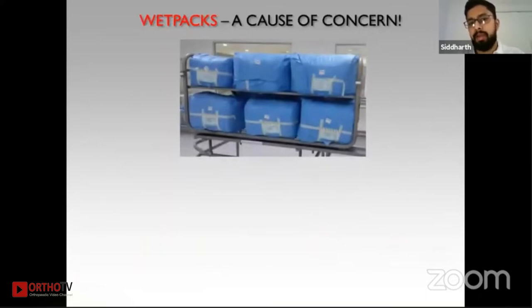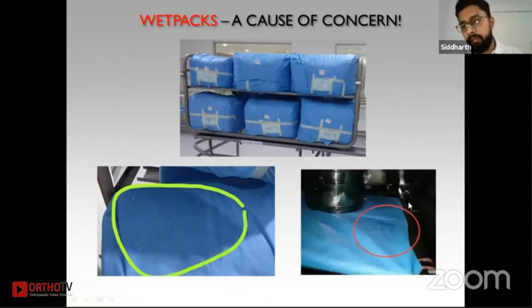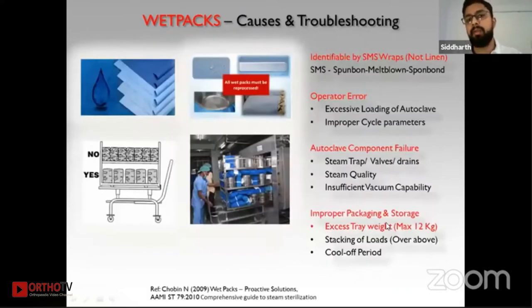Consider an orthopedic pack that looks well-packed and shows autoclave strips have changed color — but on closer inspection, you find droplets of water after sterilization. This is called a wet pack. A wet pack should never be used inside the OT. If water is present after the drying process is complete inside the autoclave, it is a wet pack. Water can wick inside your packs, and along with it, microorganisms and contaminants may also seep in — foreign body materials may enter the pack.